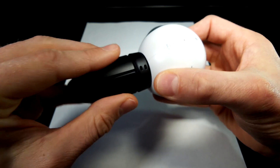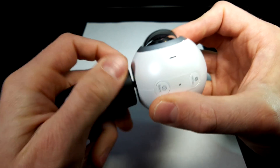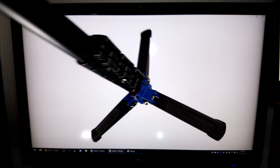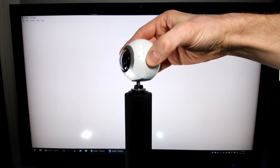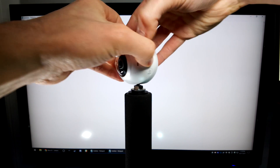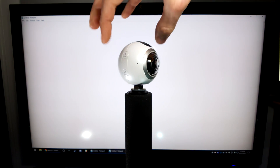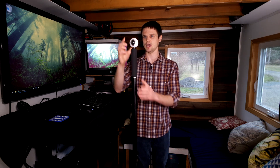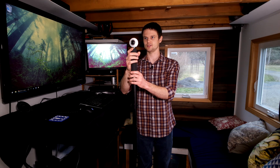Now I'm going to unscrew the little stand that it comes with so that I can thread it onto my monopod. I'm going to do my best to straighten the monopod, but we can do a bit of correction after the fact, so close is good enough. Then I'll just press the button and try to keep it as steady as possible.